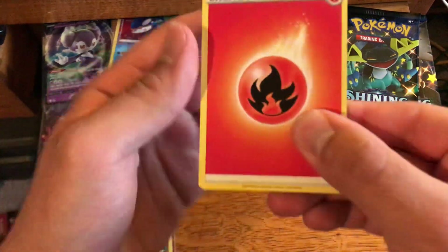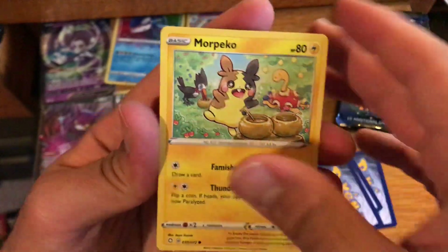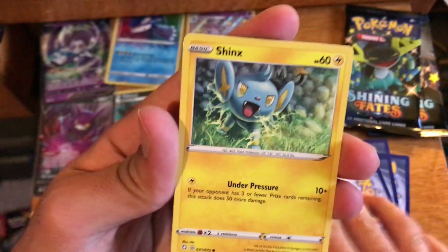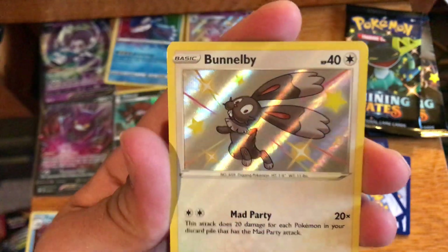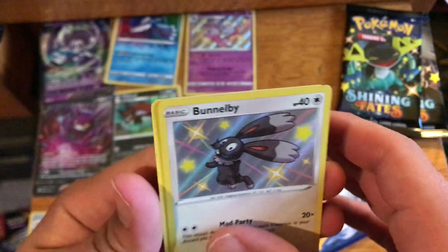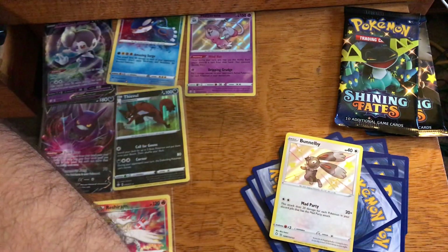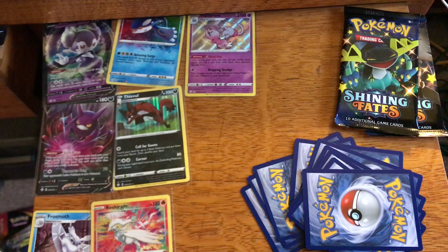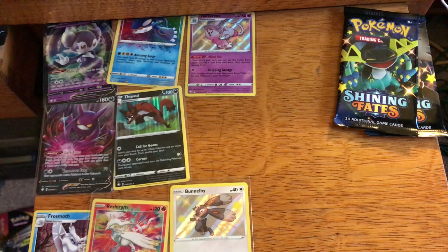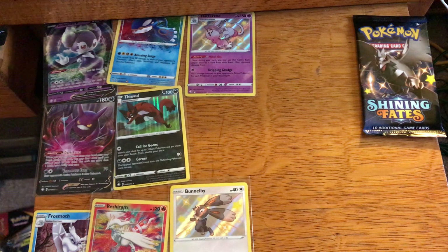Fifth pack: Grookey, Horsea, Koffing, Shinx, and we got a shiny Bunnelby, which we do not have yet! So I will gladly take that — that's a shiny card we don't have, so that is nice to get right now. Shinies we don't have are shinies we want, so I'll take that shiny Bunnelby. Two packs to go.